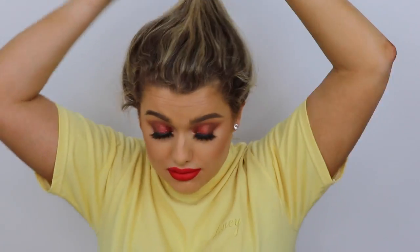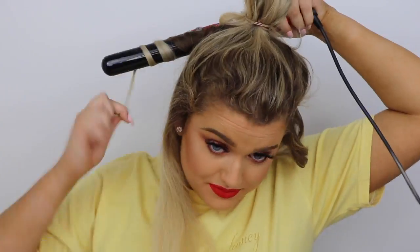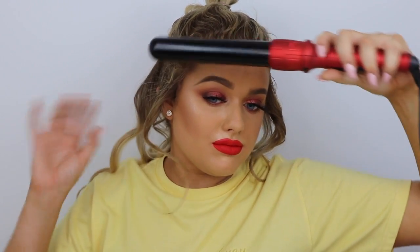Once I'm done with each layer I tie it back so it's out of the way, then I can really see what bits I need to curl next. I do about three or four layers in total, so we've got plenty of curls to play with. Just brushing through each layer and preparing it to curl. I always make sure the curl closest to my face is going away from my face — I've got a round face and don't want to emphasize that, so if you're like me, definitely try that trick.